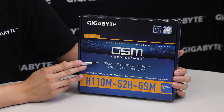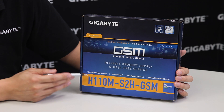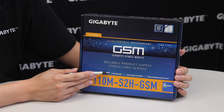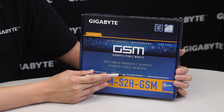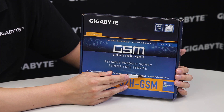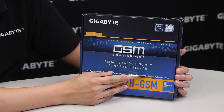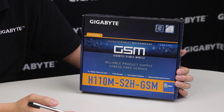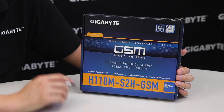The board provides a reliable product supply. It has a 14-plus month product life cycle, a three-year warranty, an easy enrollment program, and of course advanced replacement service. For those of you that are system integrators or small businesses and choose to use these boards, you always have the option of advanced replacement service.